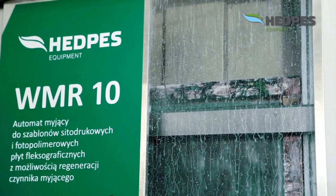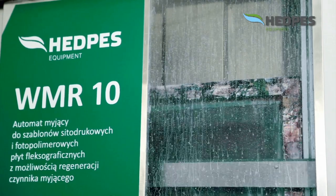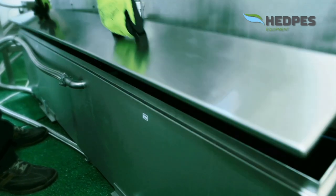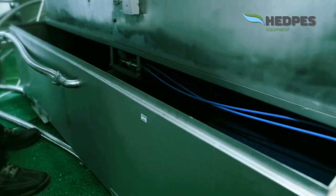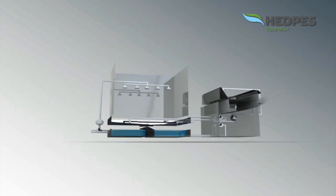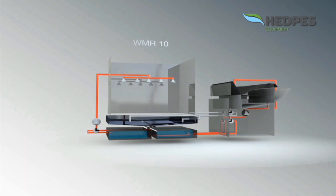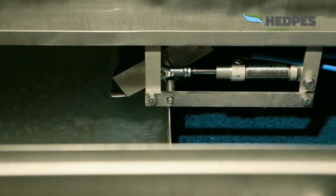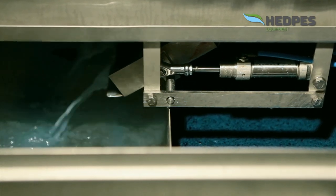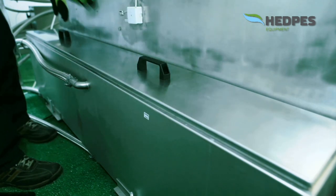A high-efficiency pump and nozzle system of flat jet spray nozzles allows for efficient cleaning of both sides of the stencil. Rinsing and cleaning are two closed-cycle processes, separated into the main washing cycle and rinsing cycle. Switching between functions and circuits is carried out automatically.